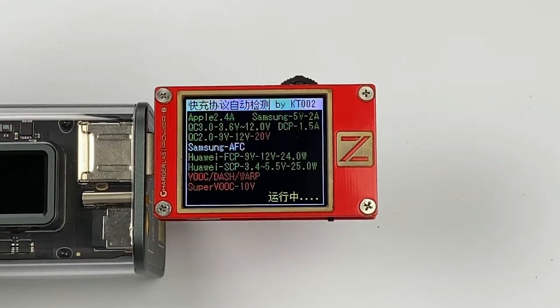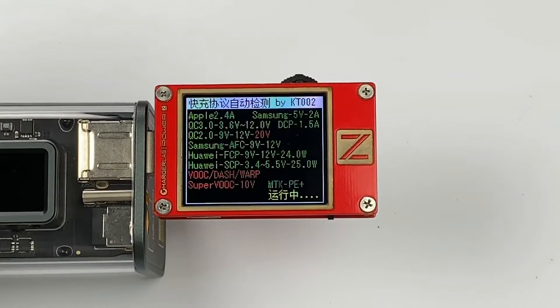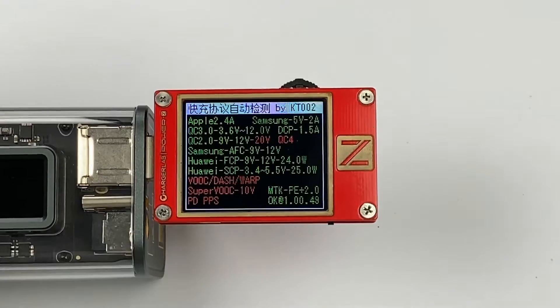The USB-A supports Apple 2.4A, QC2, QC3, AFC, FCP, SCP, MTK, PE, and bus charging protocols.